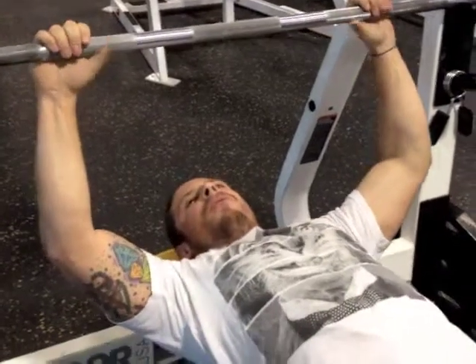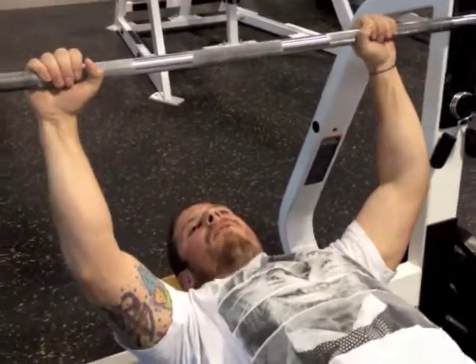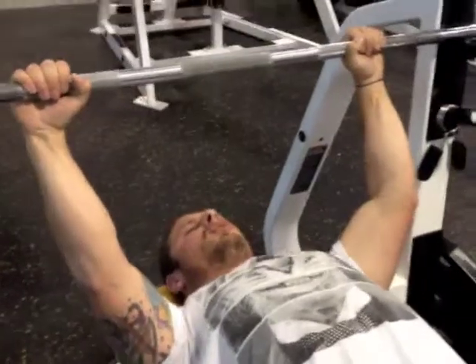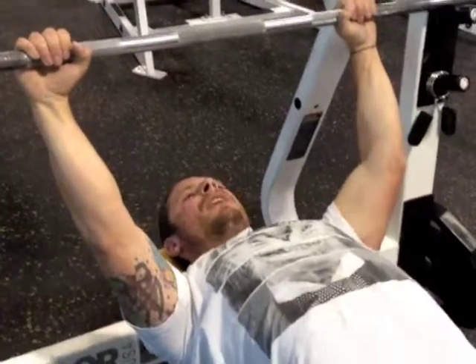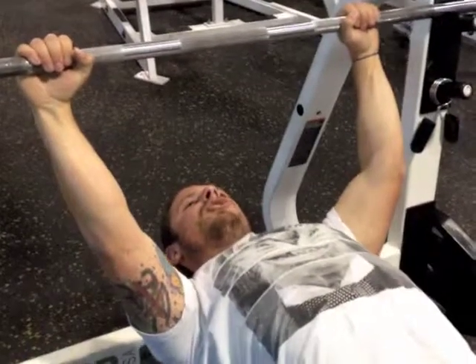Once we get ourselves in position, before we even lift the bar off of the rack, we're going to want to contract our shoulder blades together all the way — tuck them all the way down and back and together. This is going to provide proper shoulder torque.